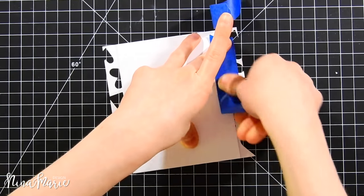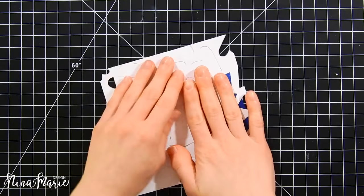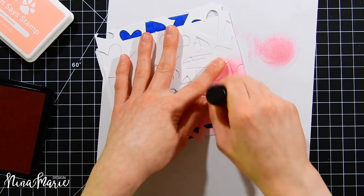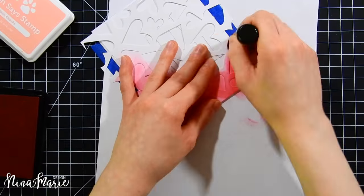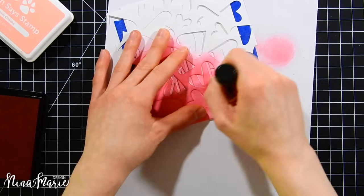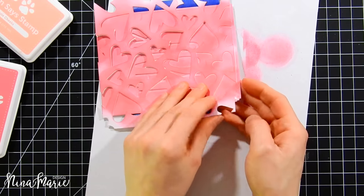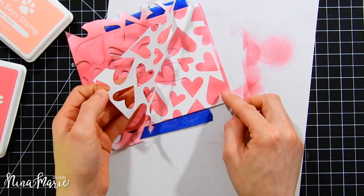After die cutting the entire stencil, you can see it creates a fun background of falling hearts scattered all over. I'm going to start using this stencil now. I'm taking some masking tape and applying it to both the back of the card and the back of the stencil to hold it in place while ink blending. I'm ink blending with Simon Says Stamp Hollyhock ink, and removing the stencil just a little to show the gorgeous hearts being created.